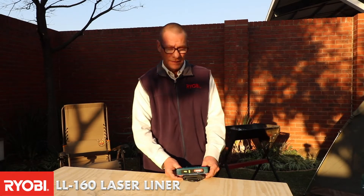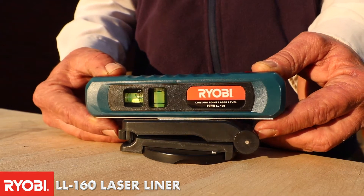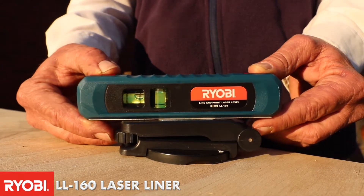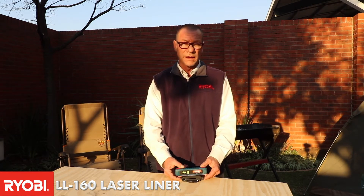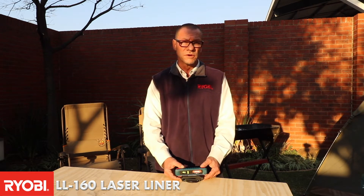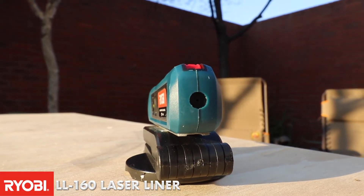What we have here is the LL160. This is a laser liner as well as a leveler, ideal for using in caravans when you need to level your caravan. You would simply put this on a metal surface or on a normal surface and it would give you an indicator of how level your caravan is.